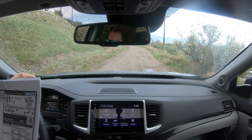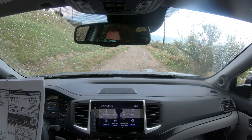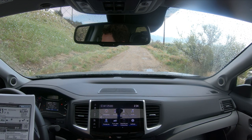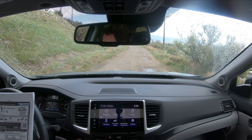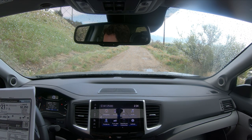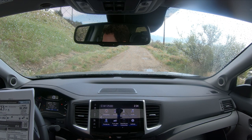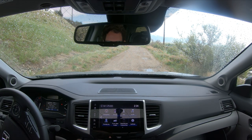It is a unibody construction but also has a closed box frame. Four-wheel independent suspension, electric power steering, four-wheel disc brakes, plenty of safety features. All this stuff is standard on it — driver 10-way power seat, heated front seats, the infotainment system — it all comes standard.